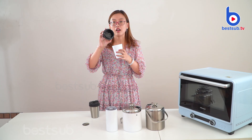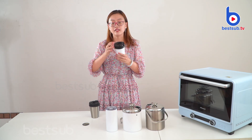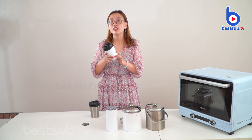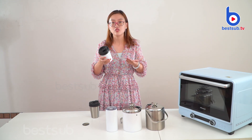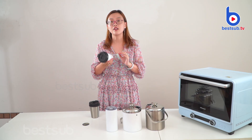We have a lid — this is a plastic one but it's BPA-free, so don't worry about it. And this lid, we also have a side pearl. You can see — when you want to drink the coffee, just take it and drink it. And also, these things — we have the best features of this coffee travel tumbler.